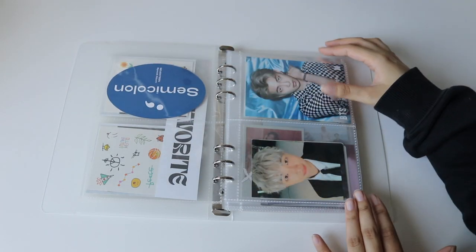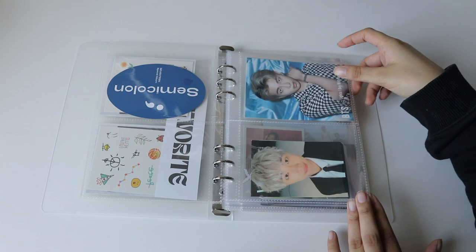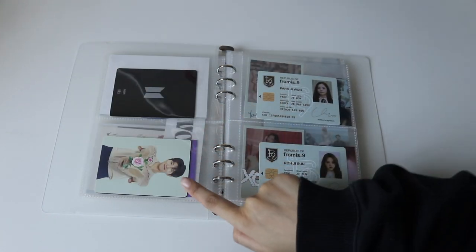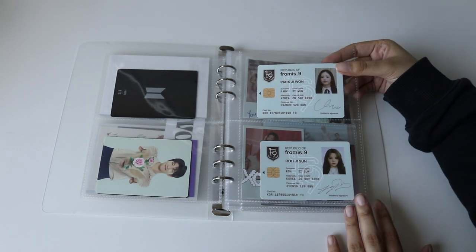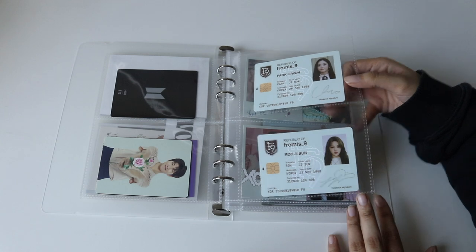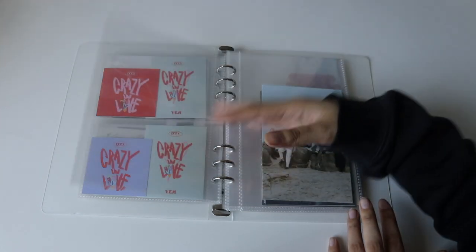I have light stick pieces — Namsook — and a Namjoon Love Yourself tour card. Then I have name cards for fromis_9 — I got Gyuri as a freebie from someone and pulled Jiheon. Then we have ITZY — the polaroids and pre-order benefits. Then I have a bunch of blank pages and then go into Attacca postcards.